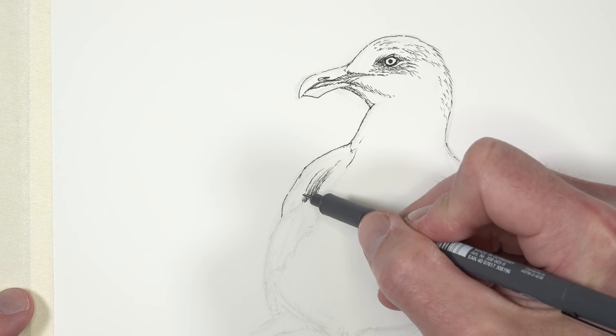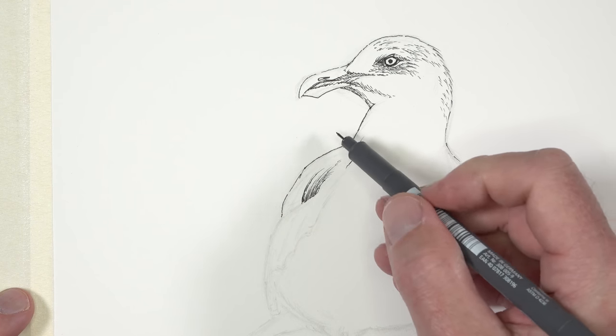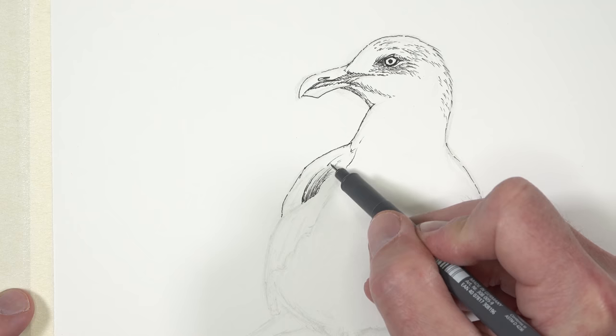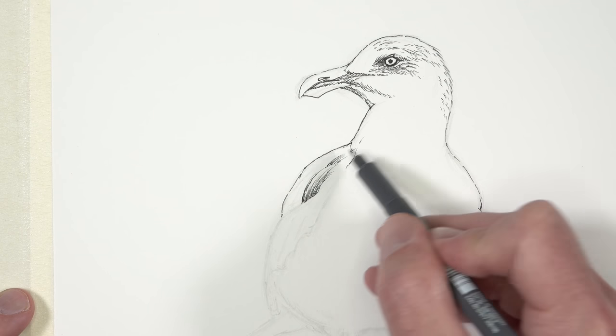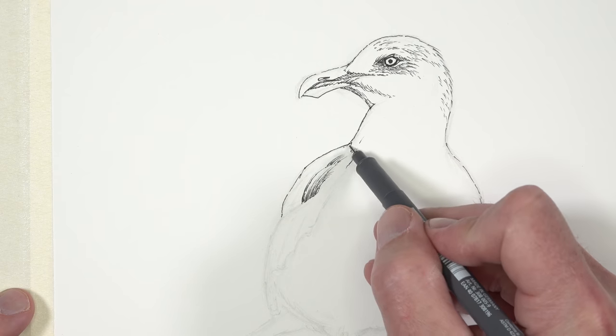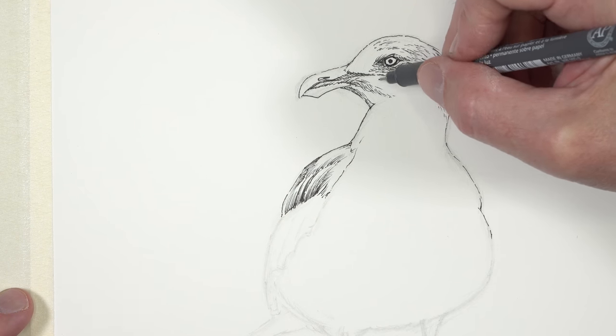Sometimes it's easy to get carried away with pen and ink applications and just develop a full pen and ink drawing. Then when you go back to add those watercolor applications, you find that your final image is a little bit too dark. So we need to be thinking about our value relationships as we're developing the pen and ink drawing to make sure that we don't get too carried away.